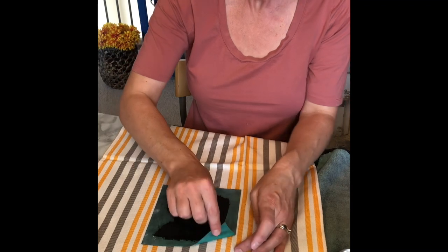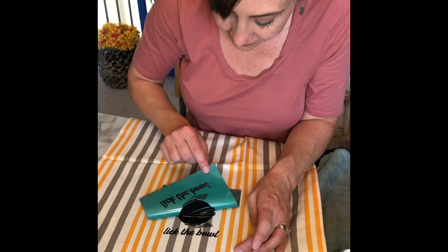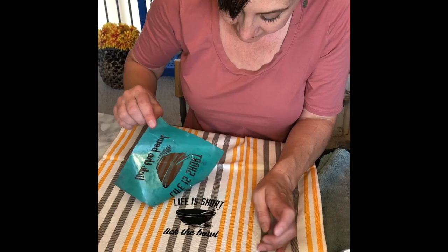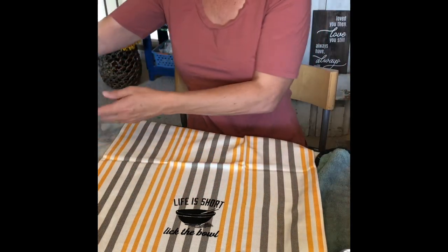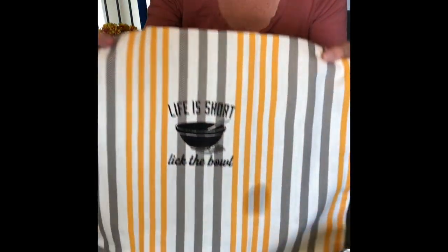Okay, back to the fun part — time for the peel and reveal! Now I'm going to let it dry for 24 hours and then heat set it with my iron, and it'll be ready to use.